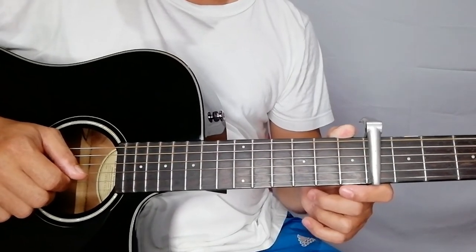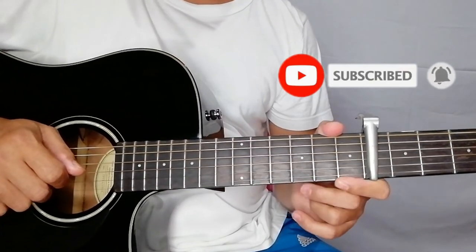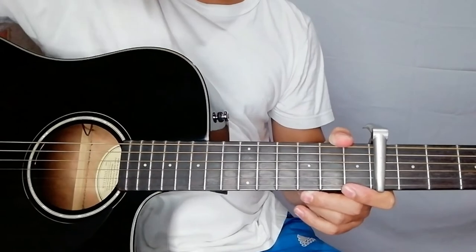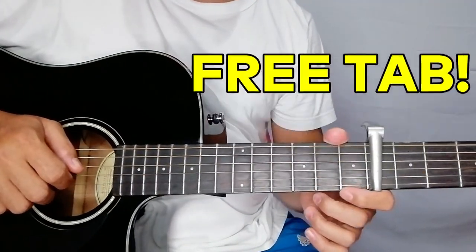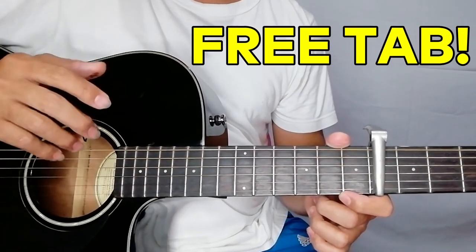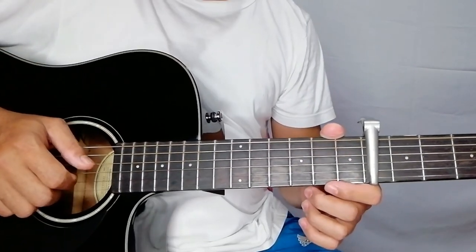I hope you like the tutorial. Please do not forget to subscribe to my channel and click the bell notification so that you will always be updated of my guitar tutorials. Kindly click also the end screen at the bottom part of the video. You can also download the tab of this video in the description below — I'll be trying to make a tab and post it free for you. That's all, thank you and God bless.